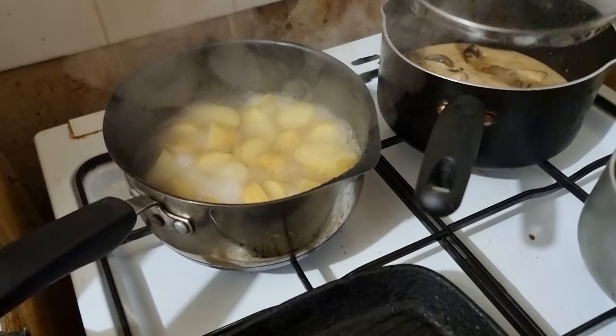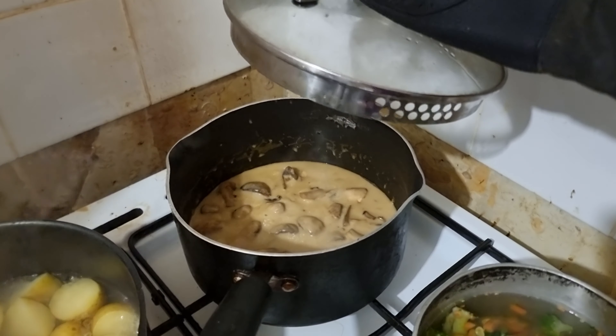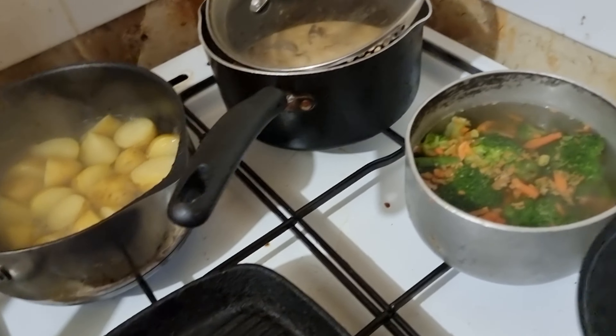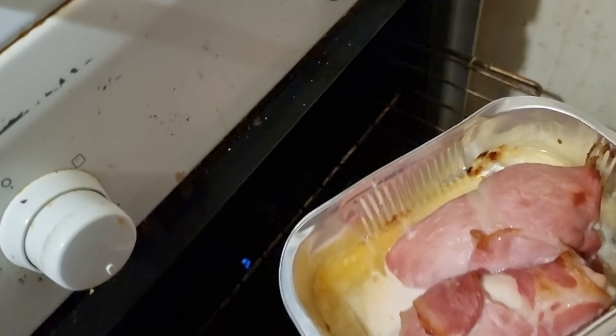We've got our potatoes in there, we've got our chicken mushroom sauce, potatoes, we've got the veg — they're taking a bit longer than I had hoped. And in here, pièce de résistance, I've already got the chicken bacon wrap.